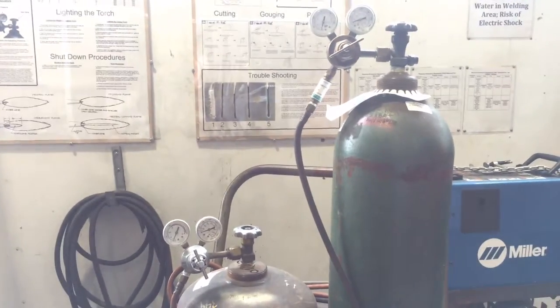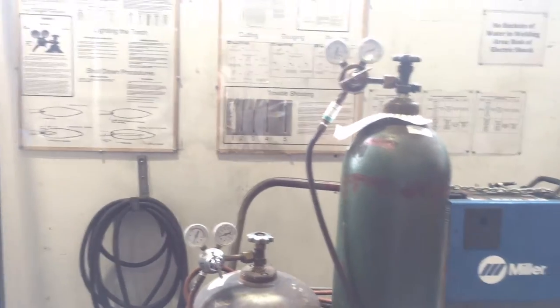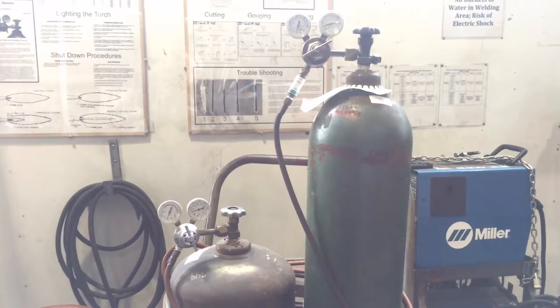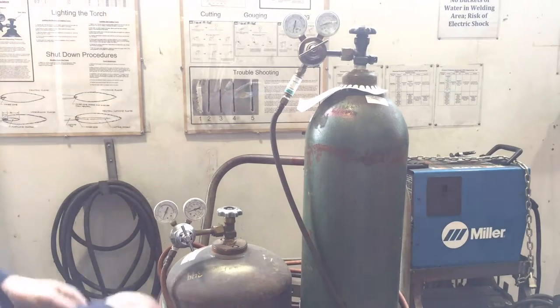It's a chemical reaction using the oxygen, which is in this big green bottle here, and it will basically rust away your material — it will literally burn it away.